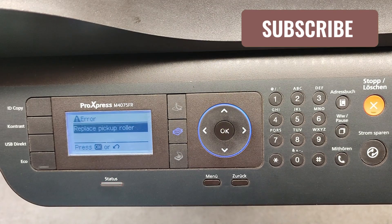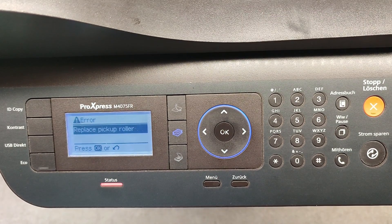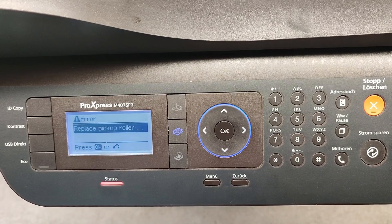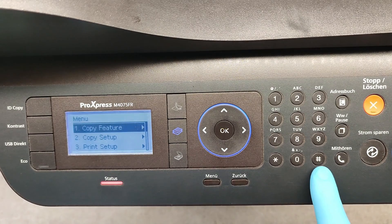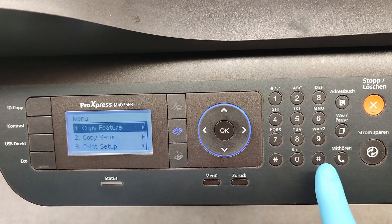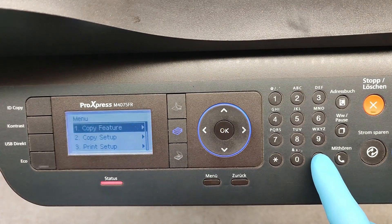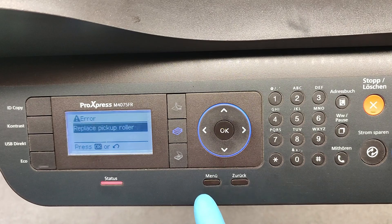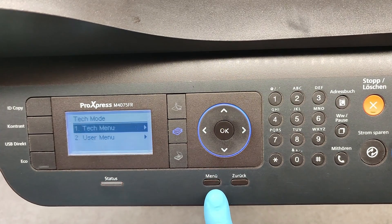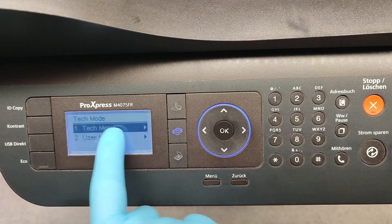How to clear it? We need to enter the technical menu. Press Menu, then the hash sign, then 1934, then Menu again — and this is our tech menu.